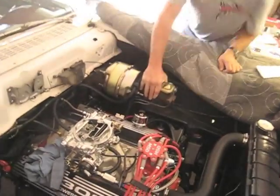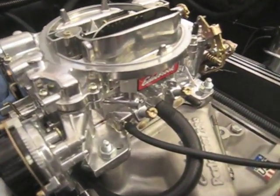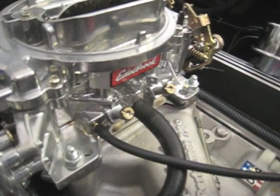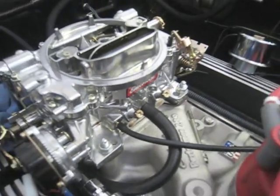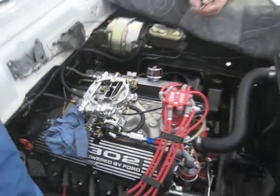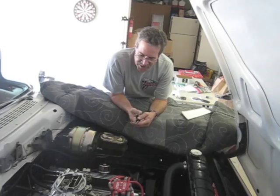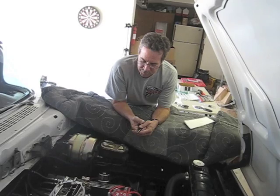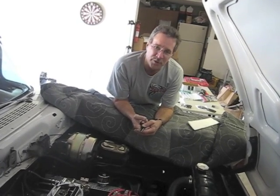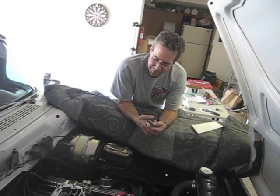Steve, these two front — what are these called — idle mixture screws. I have no idea where those are set right now. We'll set them at about two turns just to get the thing going, and then we'll adjust it once we get it running. So we'll close them all the way down and reset their baseline to about a turn and a half, two turns. We'll work it from there.